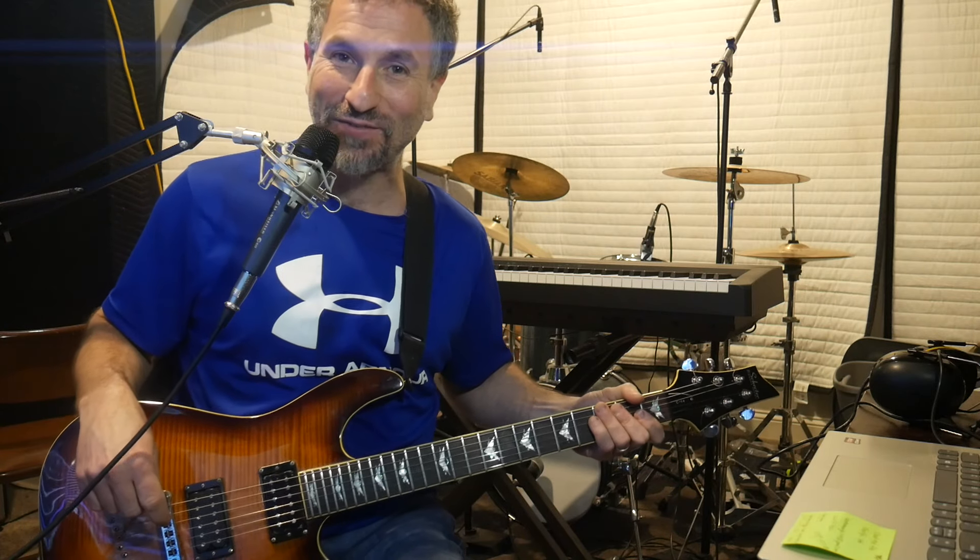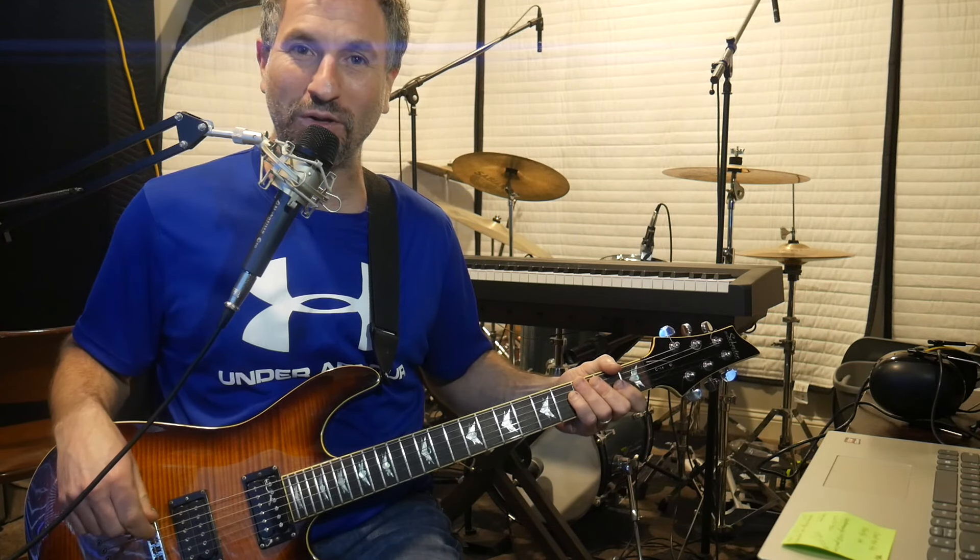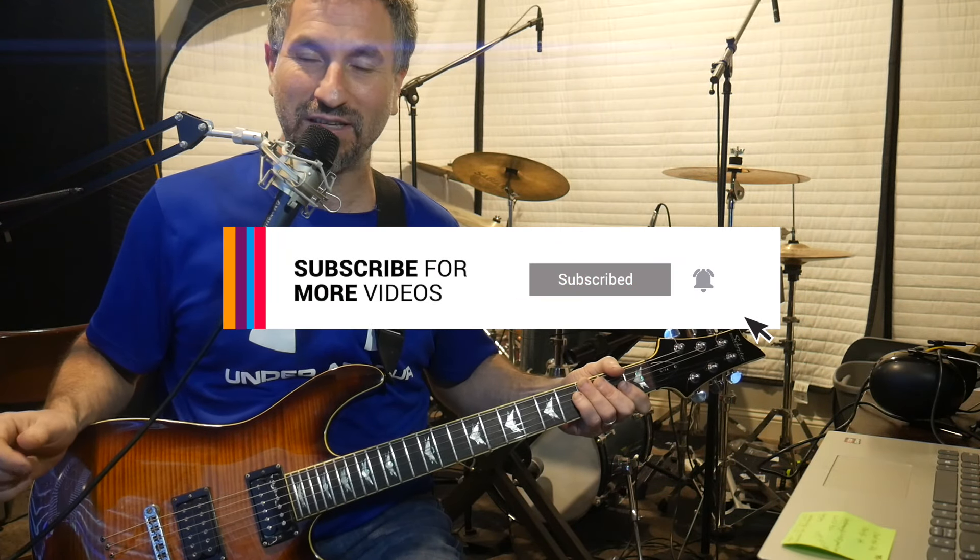Hey there, this is Chad Garber and in this video I'm going to show you how to play a cool dominant seventh arpeggio over blues. If you like this video give me a like and subscribe to see more.